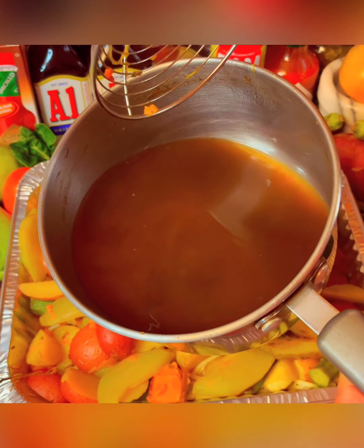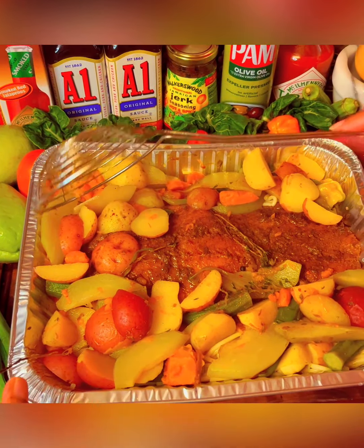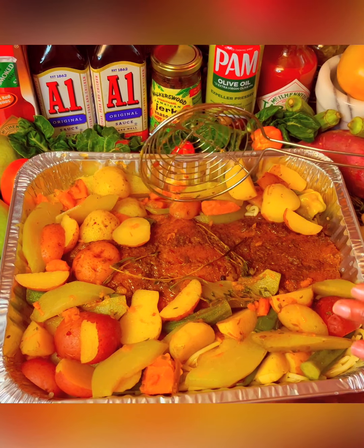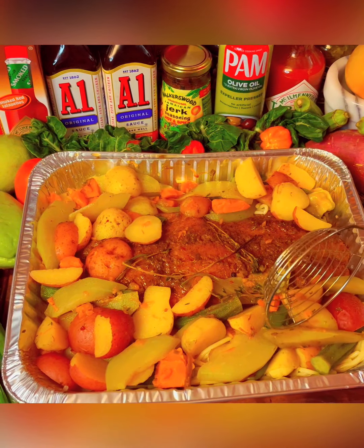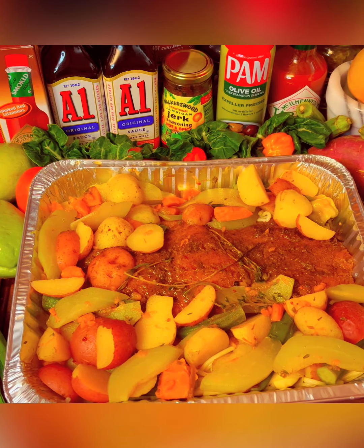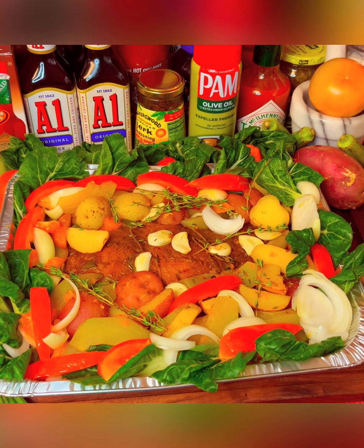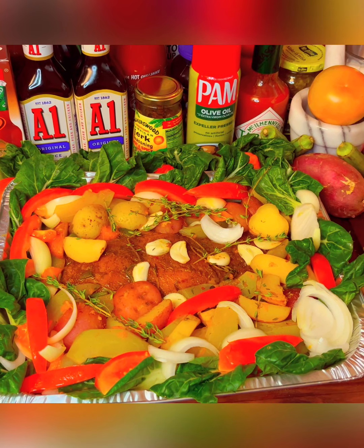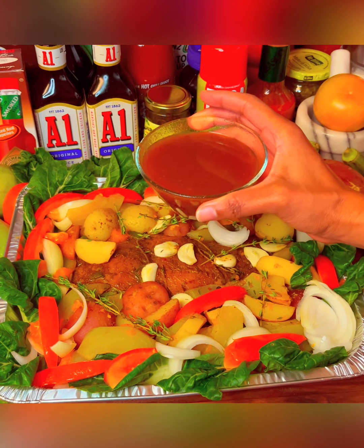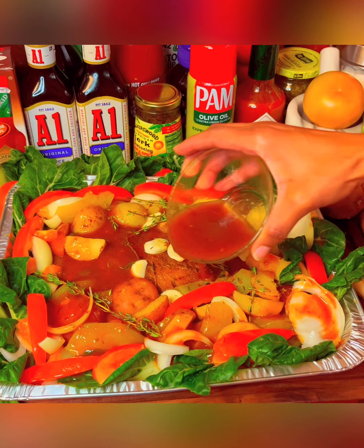I'm gonna add some of this liquid to these ingredients right here, and I'm gonna cover it with foil paper. That's the reason why I pre-cooked all this stuff — because the salmon takes less time to cook. Now I'm gonna go ahead and put it in the oven for at least 15 minutes. I just finished putting everything together, so now I'm gonna put it in the oven. It's like a gravy — this is a broth that I cooked earlier on. I'm just gonna pour it all over, guys.